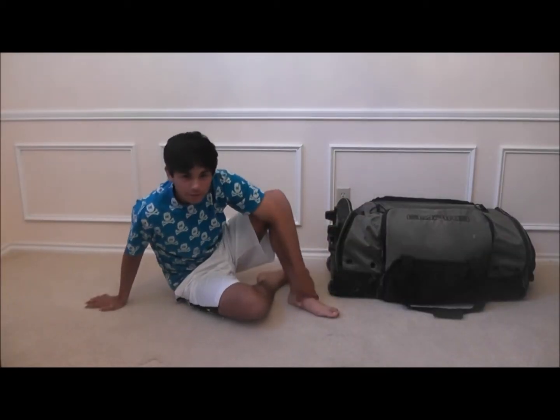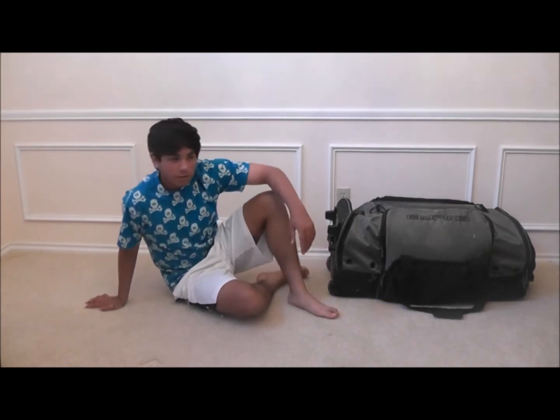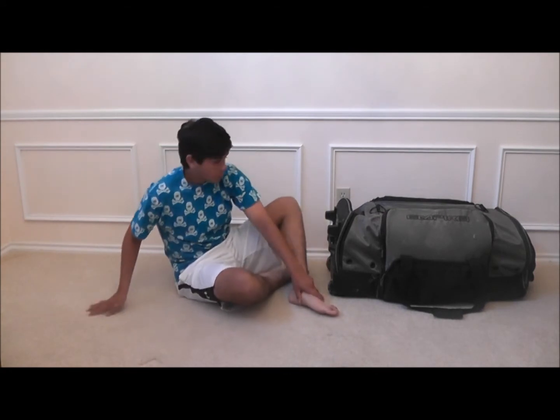Hi there, my name is NexusFan54, Steven Tower, whatever you know me by. I just wanted to do a gear bag video since I saw a lot of the other YouTubers doing them, so let's start out.